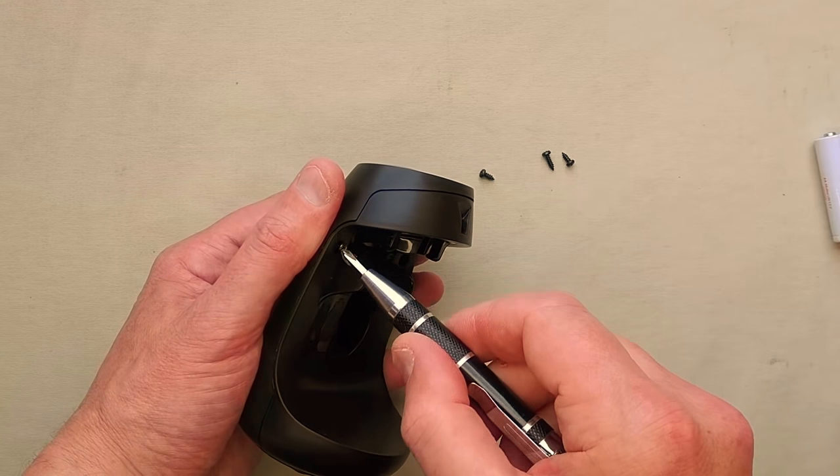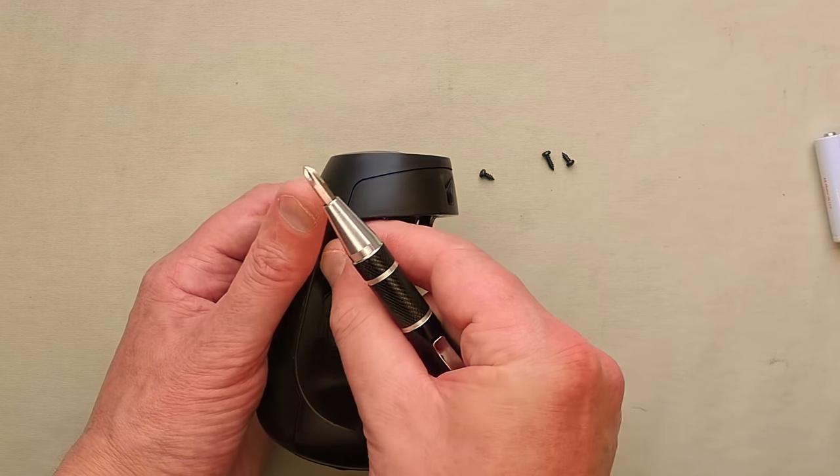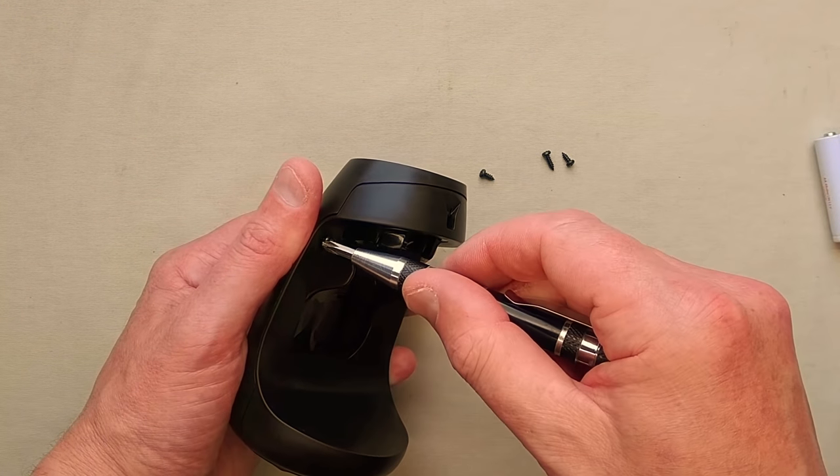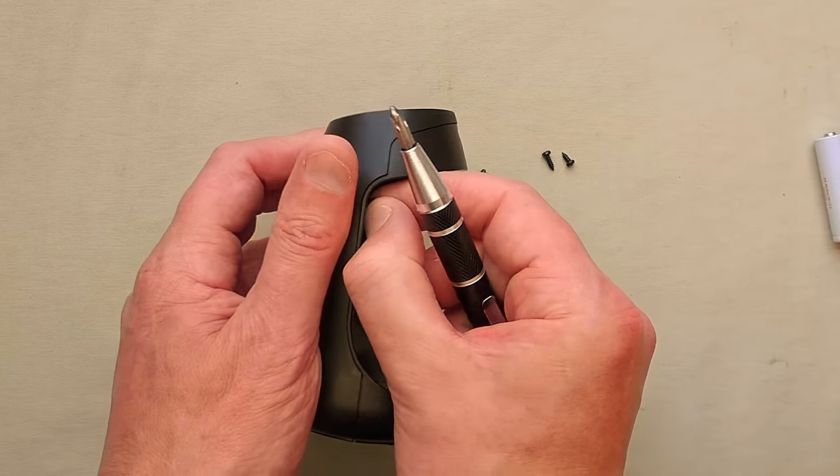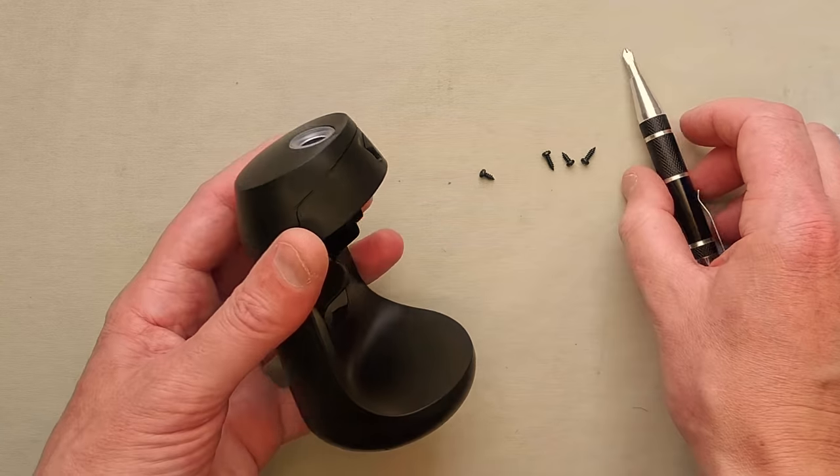This incidentally is not the first ultrasonic atomizer for air fresheners. They call them air fresheners — air polluters might be a better description. But they do make a nice aroma, that's why they're popular.